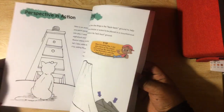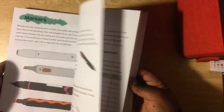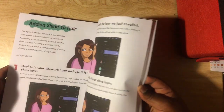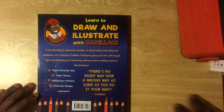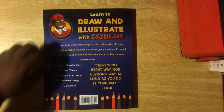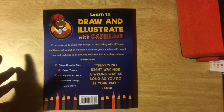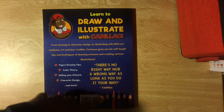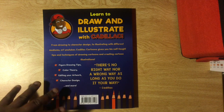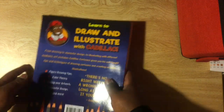Perspective drawing, drawing backgrounds, color theory, illustration techniques that I use, Procreate tutorials — it's basically all my YouTube tutorials in one book. Here's the back cover: 'Learn to draw and illustrate with Cadillac.' And there's my quote — I haven't said this on YouTube but I put it here: 'There's no right way nor wrong way, as long as you do it your way.' And this isn't just for art — it can apply to just about anything you're doing.